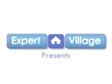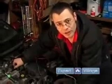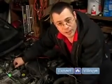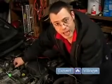Hi, my name is Nate McCullough on behalf of expertvillage.com. In this clip, we're going to talk about one of the items involved in a major tune-up or vehicle overhaul. The item we're going to discuss in this clip is the vehicle's distributor cap.